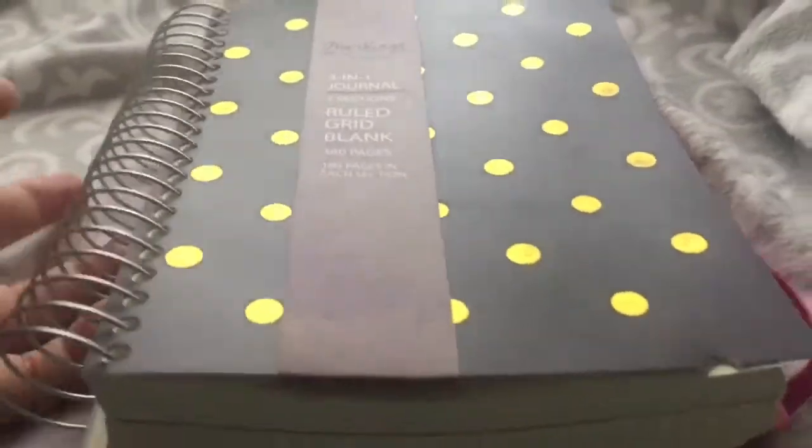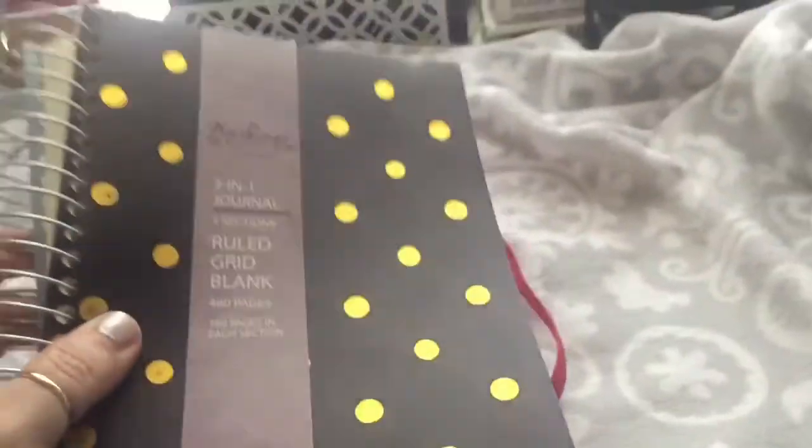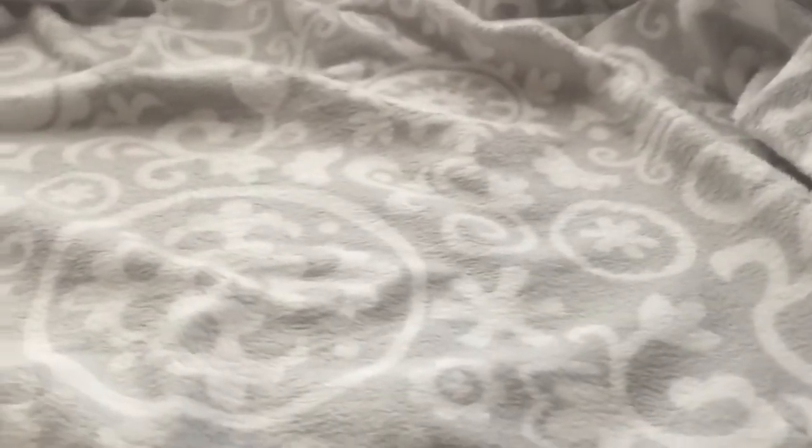It has 160 pages in each section, so it's very large. It has an elastic band that keeps it shut and little dividers that separate the paper types. If you guys watch my Bible videos you'll hear me talking about grid paper — I love writing on grid paper. And then there's blank paper too. I'm just in love with this journal and I can't wait to start using it.